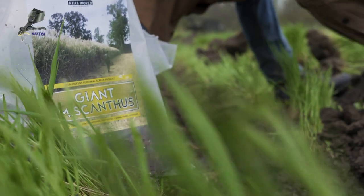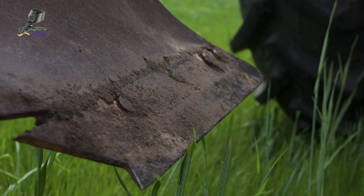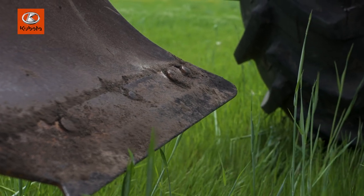That chisel plow saved so much time. This would have taken forever to dig this many holes. So I'm going to start putting these in the ground.